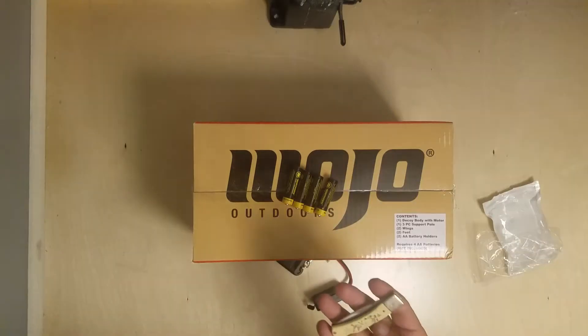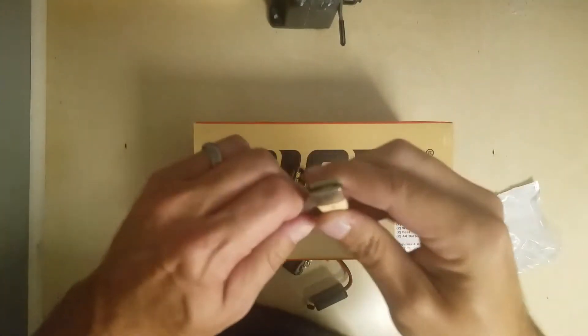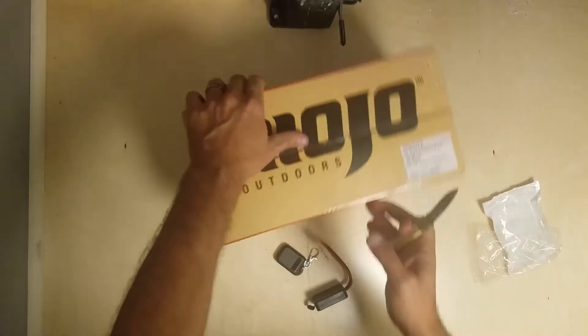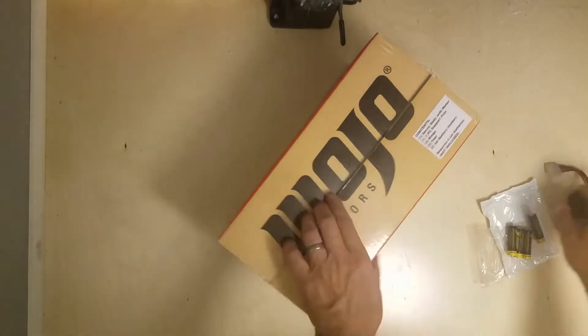I got my favorite knife, my duck hunter one from John - the Schrade - and a couple batteries. This sucker is sharp. I'm just going to put this remote to the side for now.